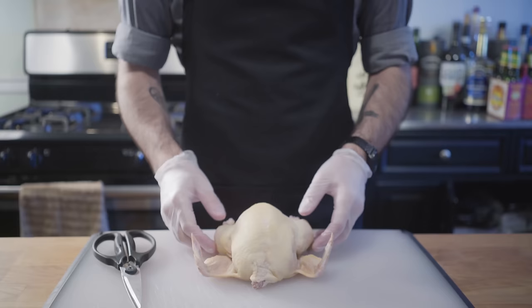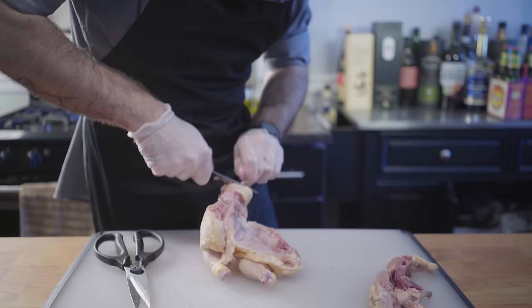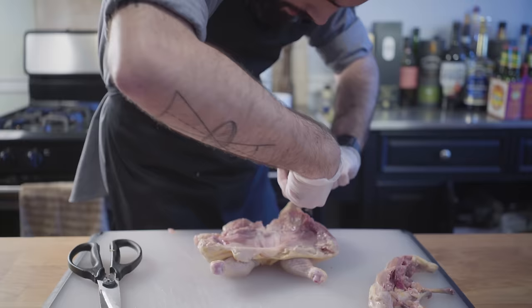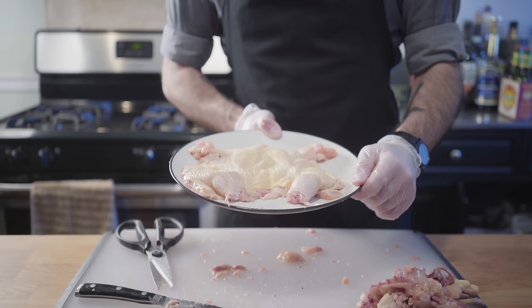About the only birds I'm going to be able to find to eat in New York City are pigeons, and I'm not going to eat those. So I've got a Cornish game hen here that I'm going to debone and broil so we can put it on the sandwich and eat the entire thing whole. Deboning a whole chicken is hard, but deboning a Cornish game hen is more like surgery. I do not recommend anybody ever try doing this. If you're going to try this at home, just use a couple chicken thighs or something.